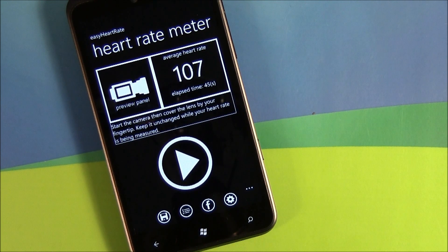Easy Heart Rate turns your Windows Phone into a heart rate monitor. It gets you in the ballpark — by no means does it turn your Windows Phone into a medical instrument — but what it does, it uses your camera to read the color changes on your fingertip. Color changes are caused as your heart beats and pumps blood to the various parts of your body, and when it gets to your fingertips, there are slight coloration differences. The camera reads those changes and converts everything into heart rate.